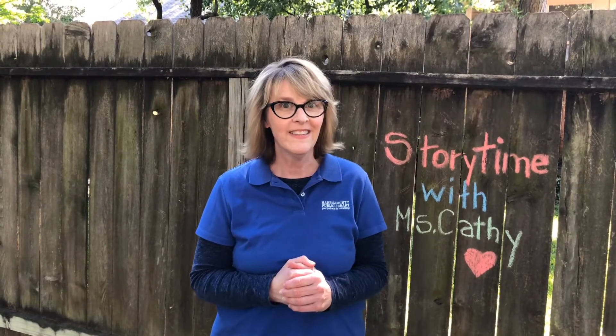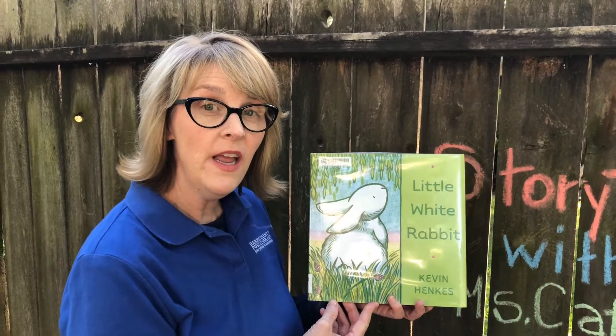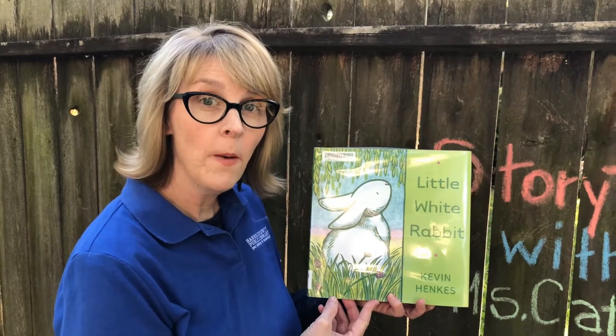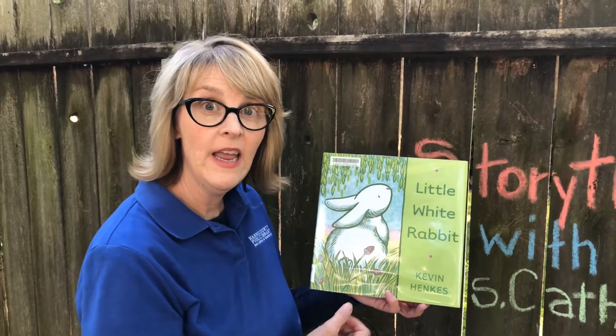Oh I love that song — wasn't it so silly? Did you jump like a rabbit? Because our book today is about a little white rabbit. So today, with permission from Harper Collins Publishing, our story is Little White Rabbit by Kevin Henkes.